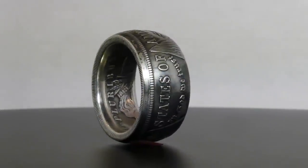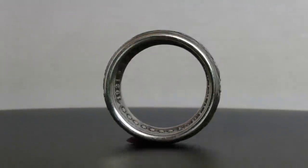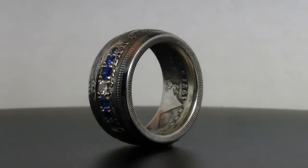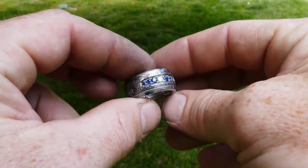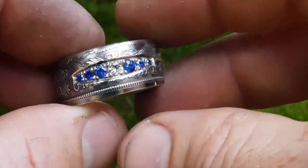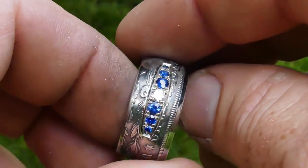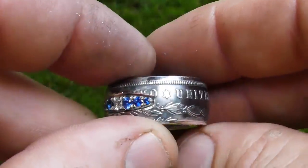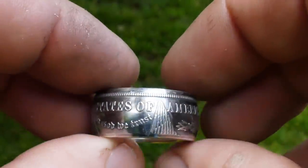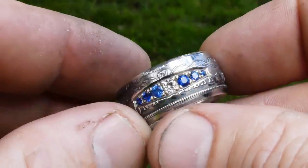Alright guys, it's finished. Morgan dollars are some of my favorite coin rings to make just because they look so awesome, but when you add sapphires and diamonds to them, they really stand out. I've been learning fine jewelry for the last several months and I've got a lot more to learn, but this is why I'm doing it — these rings are just so much more than I thought coin rings could be. Thanks for watching and supporting my channel. Make sure you check out my website, changeyoucanwear.net to see all the coin rings and other rings that I make. Get ready for a lot more cool videos like this.